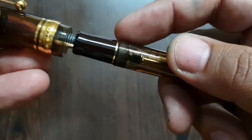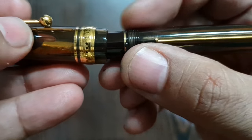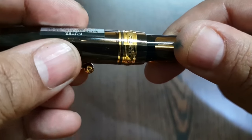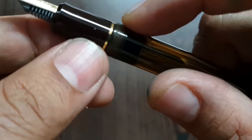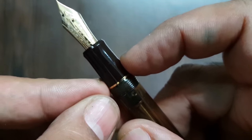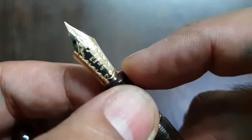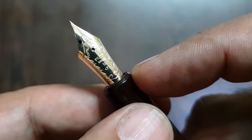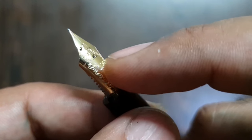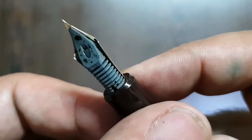The cap opens with not-so-prominent threads and it doesn't take many turns — about one and a half turns to open. There is a small golden band at the upper part of the writing section. The section tapers down slightly and then flares out again with a small step at the bottom. The nib is a size 15 Pilot, 14-karat gold nib, and this one is in fine tip. It has very beautiful etching on the sides.